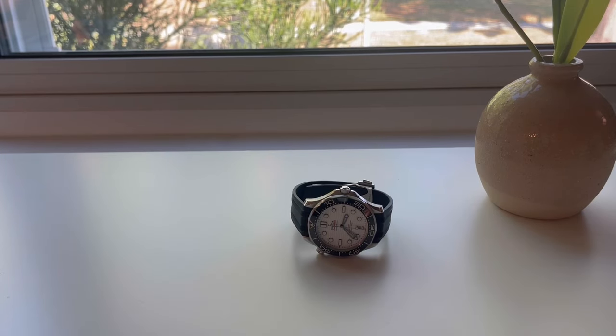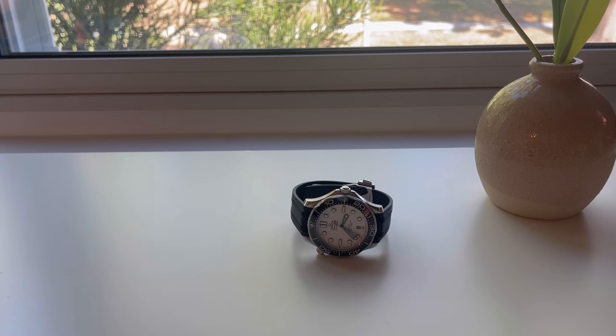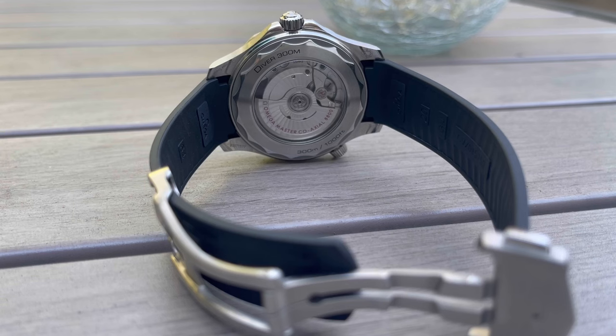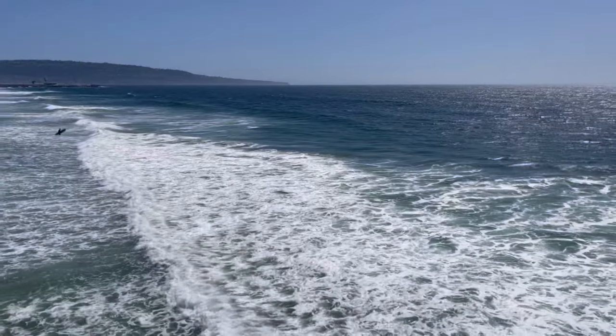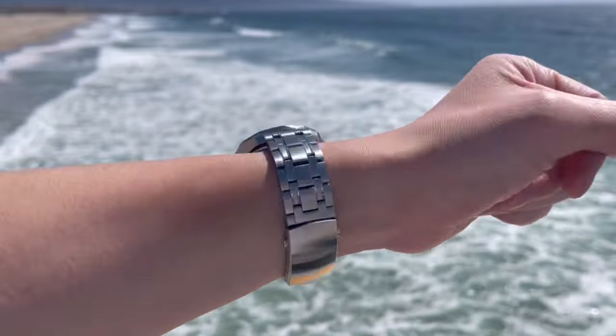Welcome to the channel. Today I want to show you the new deployant clasp for the OEM rubber strap for the Omega Seamaster Professional Diver 300 — this is the newest clasp for this model line. I have the white dial variation in front of me; it's one of my favorite dial colors for the Omega Seamaster. I think the white contrasts very well with the black bezel.